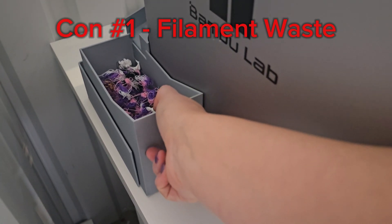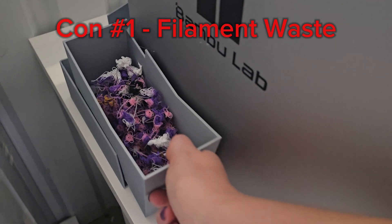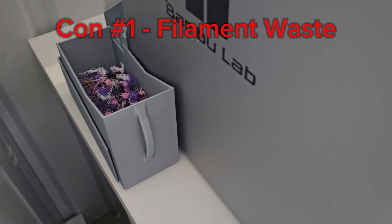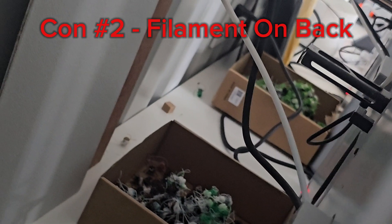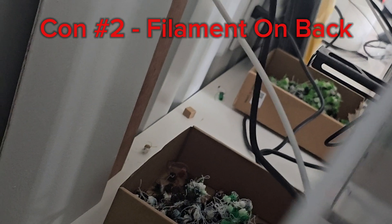I really love this printer, but there are a couple of cons. The first con is the amount of filament waste — I've shown it before and there are ways to minimize it, but filament waste is something you have to deal with. The second thing I dislike is that so much is on the back. If you don't run the AMS, your spool holder's on the back and it's kind of hard to load. The filament waste coming out the chute on the back means I always end up with a mess behind my printer.